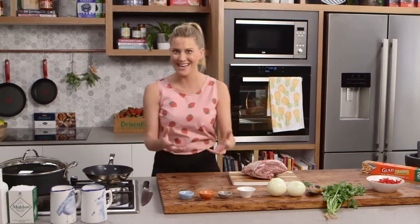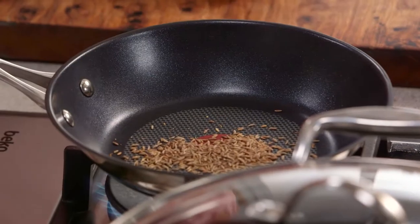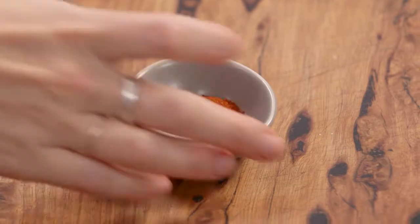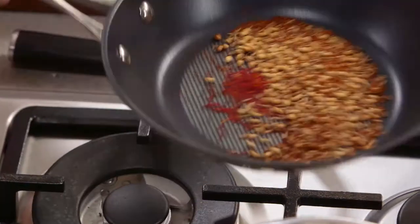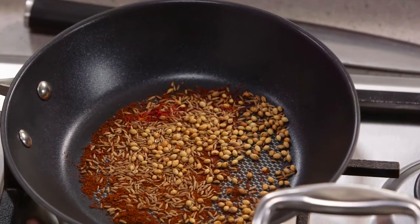In a dry pan we want to get our spices toasted. Cumin seeds go in along with some coriander seeds, some smoked paprika, and a little bit of saffron. You do want to leave the saffron to the last minute because you don't want it to burn. We just want to release and extract some of those flavours.